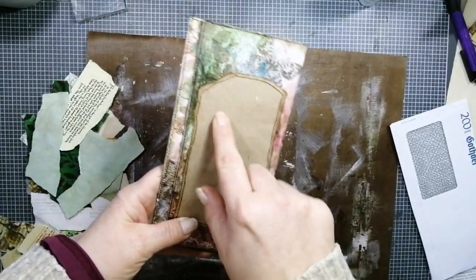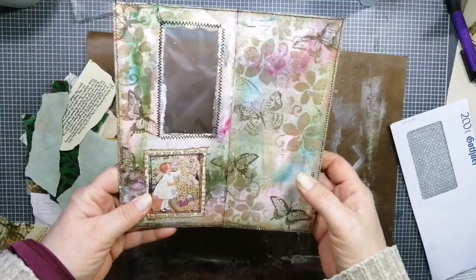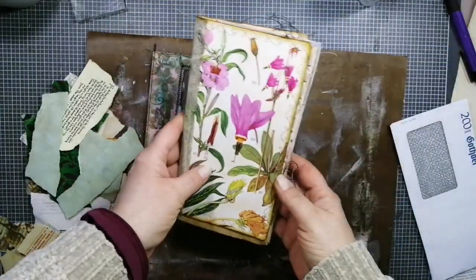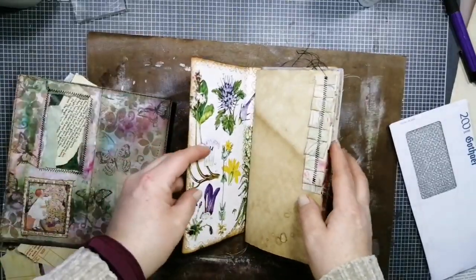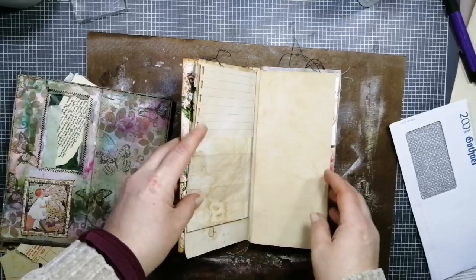I want to use this as a journal page in a journal. Let me show you a little bit — I have collaged, sewn, inked, stamped, and stenciled. Here's a spot for journaling and a little picture. Here's the back side — there's journal space — and that's the inside. I thought I'm working on this inside journal at the moment, and I want to include it here as a journal page.